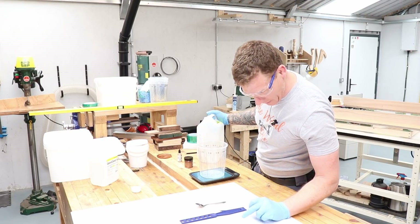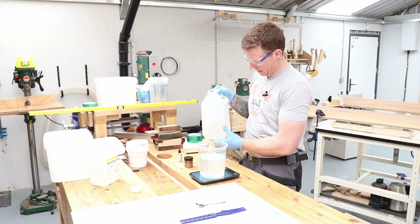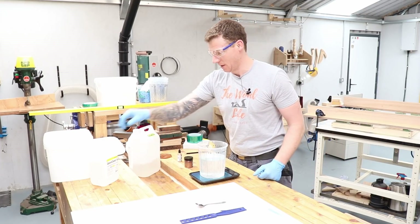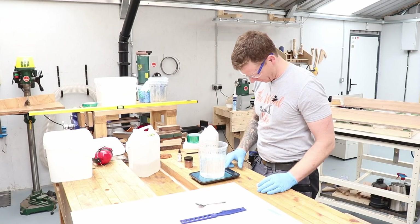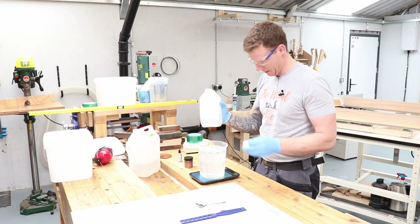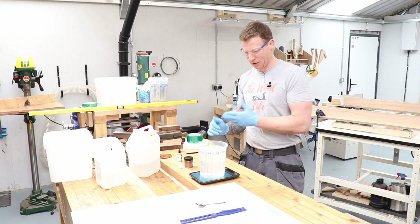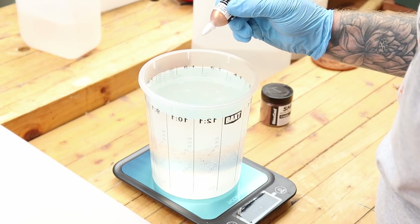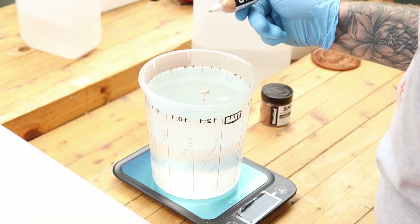I pour in 1.38 kilos of resin — bang on — then add 0.62 kilos of hardener. Then I get the pigment in close up: I'm just counting the drops as I add them — one, two, three, four, five, six, seven, eight — then start mixing it up.